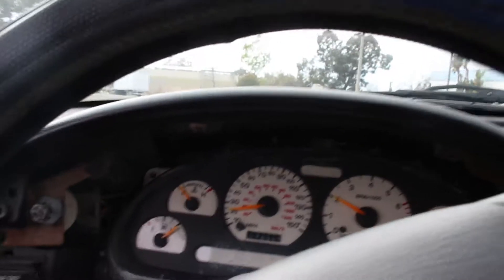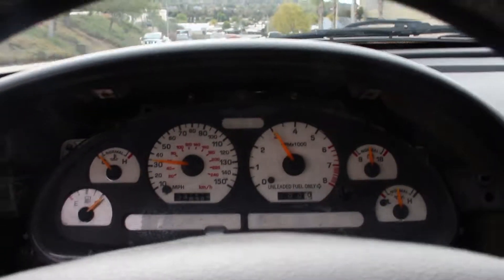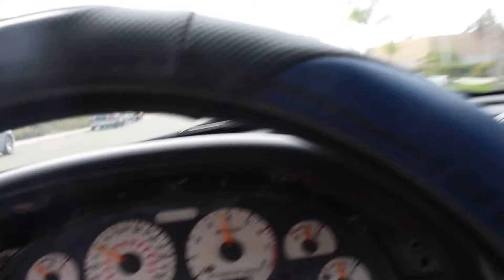That makes this car feel so much better. All I need now is like a steering wheel, maybe some better seats, and she's dialed.